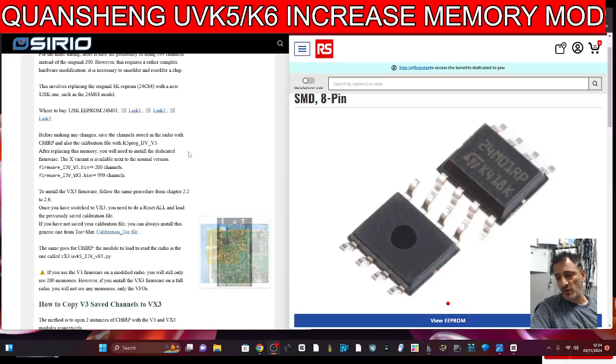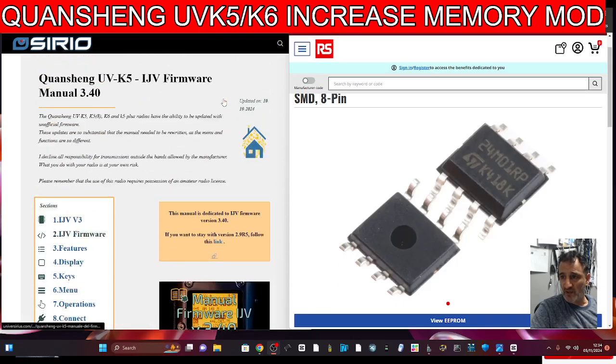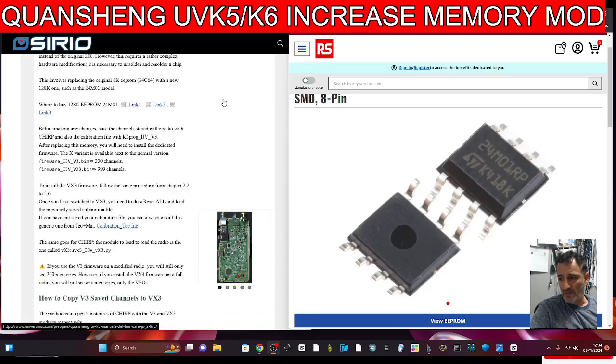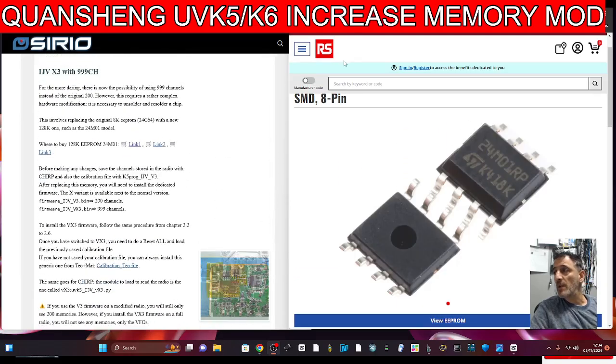M0FXB, welcome back to the channel. Your Quansheng UV-K6/K5 can have a memory modification. We already know about the HF modifications. Now I'm on the IJV site here, so massive thank you to IJV, and they show all of the details for the memory mod.